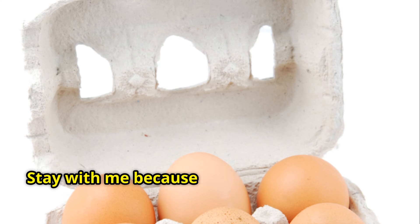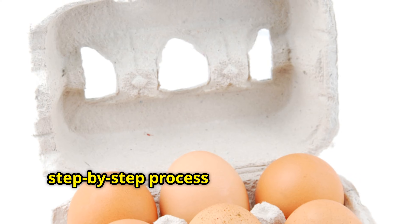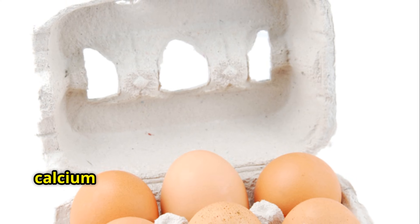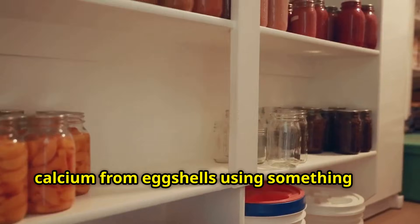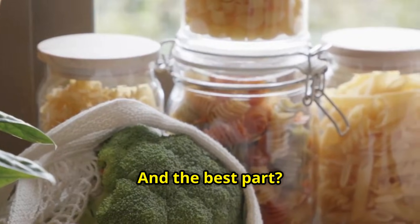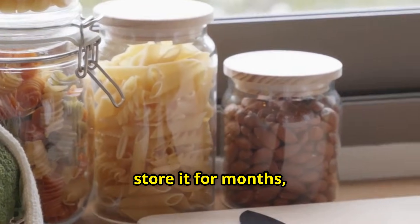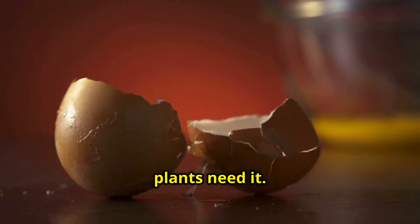Stay with me because in the next few minutes, I'm going to walk you through the exact step-by-step process I use to extract pure calcium from eggshells using something you already have in your pantry. And the best part? You can make this right now during the off-season while you have time, store it for months, and have it ready the moment your spring plants need it.